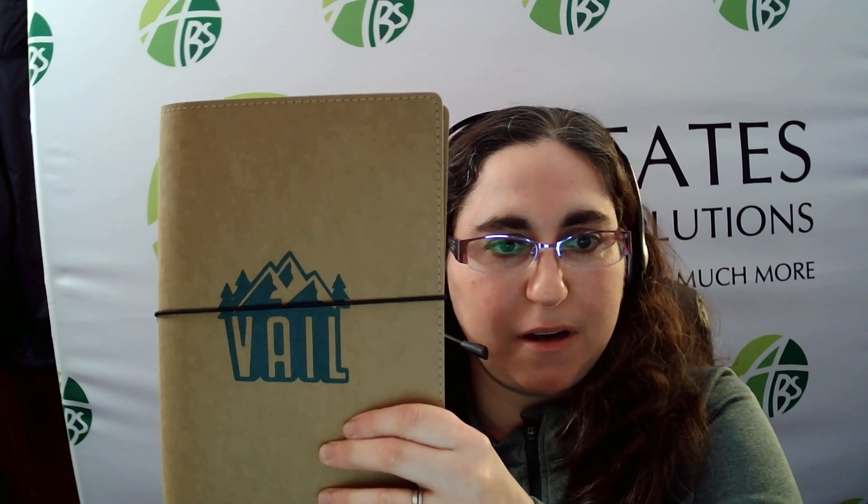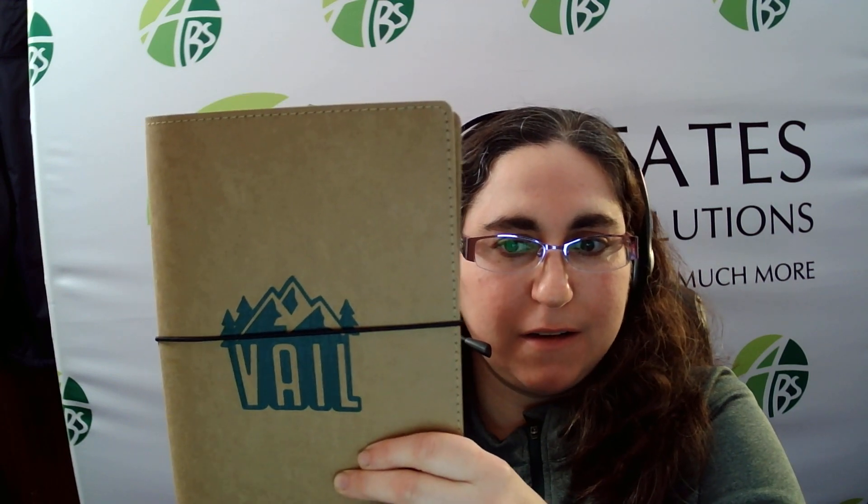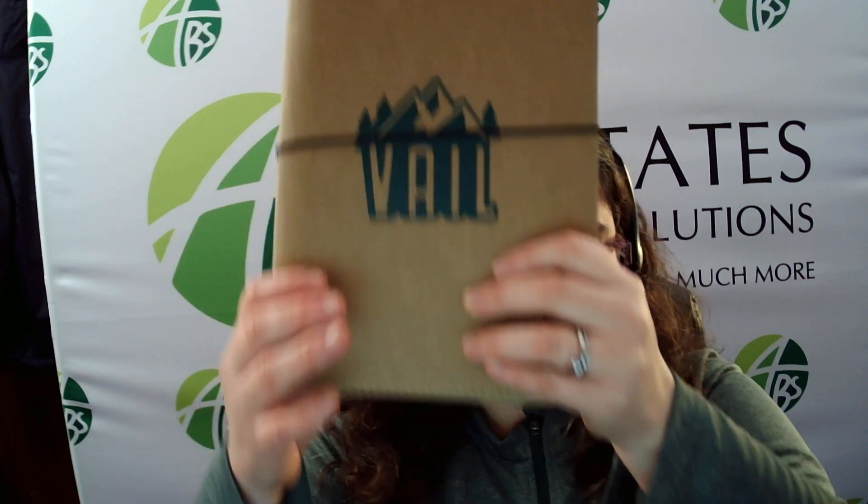Hello, this is Hannah Kerman-Martino with Allstate's Business Solutions. Today, I want to introduce you to the store room. This is a washable craft paper padfolio. It's 6 inches wide by 9 inches high. It has a black elastic strap closure.